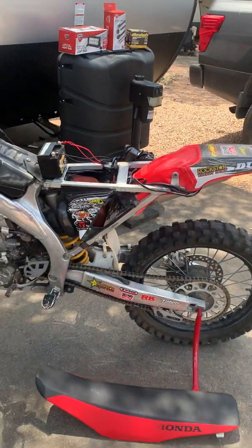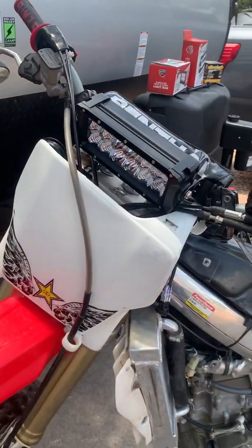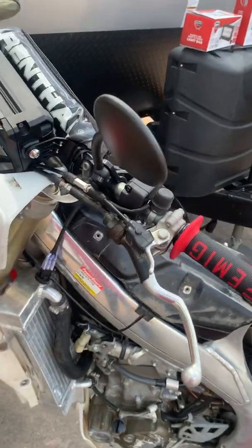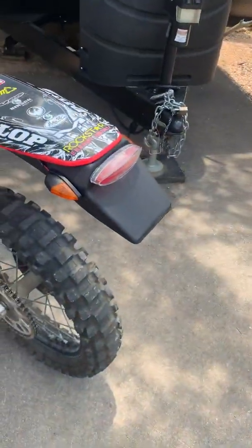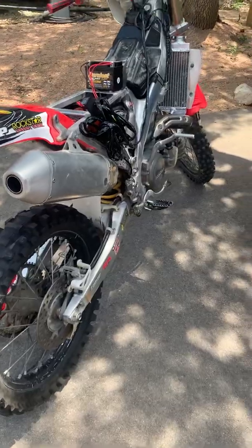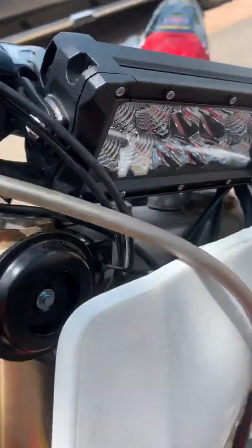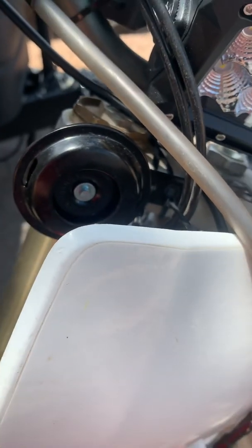Going back to the Texas requirements list: it has to have a headlight, it has to have a mirror, it has to have a tail light, and it also needs to have a horn. My horn is kind of super covert, zip-tied up behind the front — yeah, super ghetto, but it works.